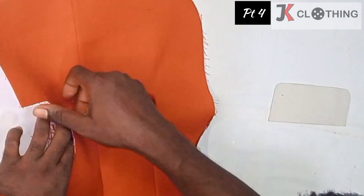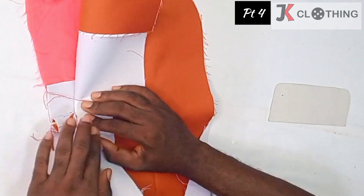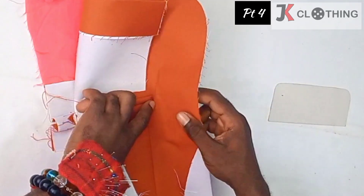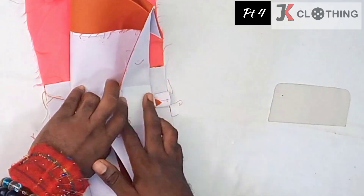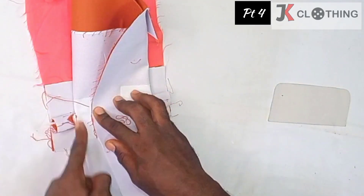We'll flip this to the good side and seal this part, then do the same for the other side — so I'm going to stitch here and there.